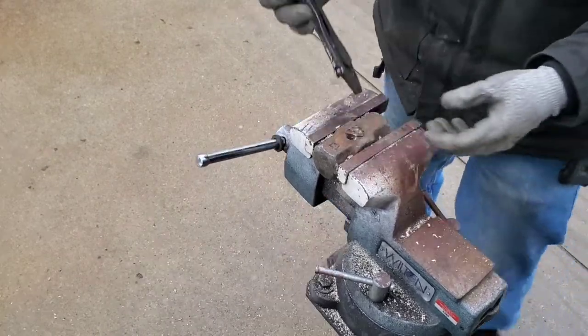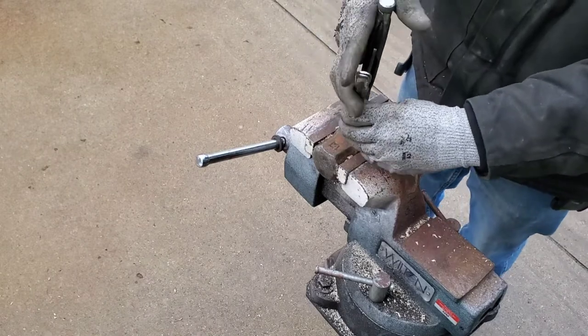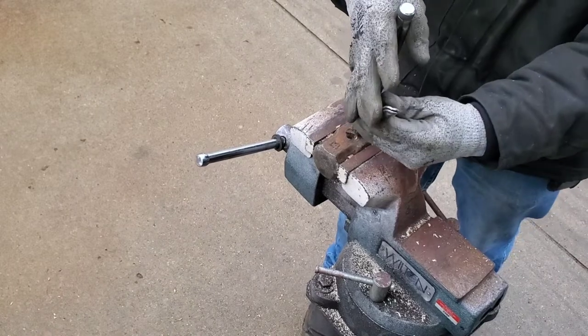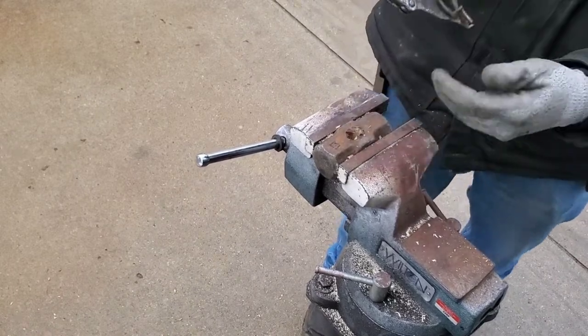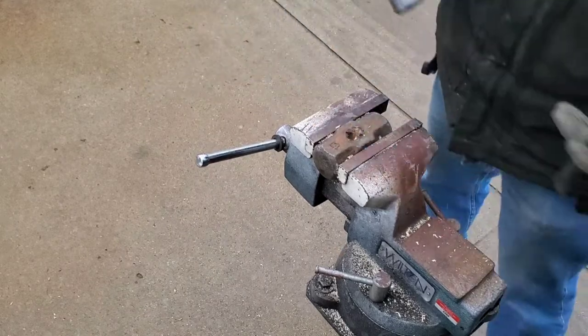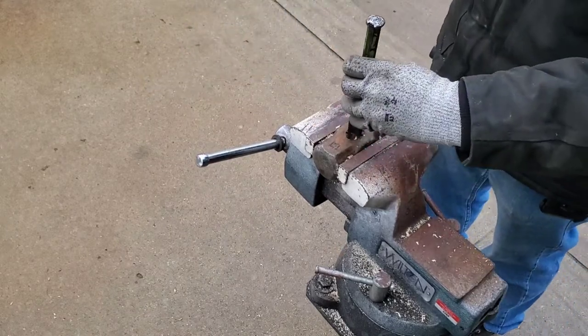Okay, next grab a pair of vise grips and get a hold of that metal wedge and yank it on out of there like a bad tooth. There we go — came right out. Now set that aside for later. Chisel and hammer and punch her out.